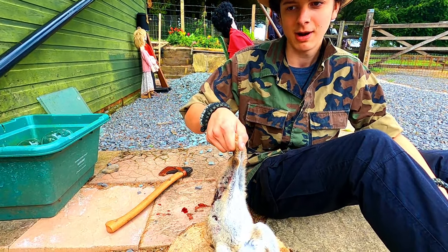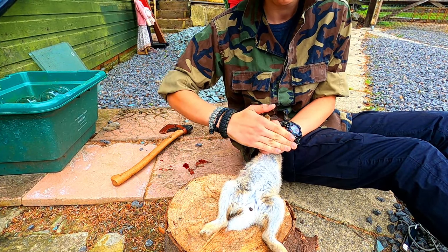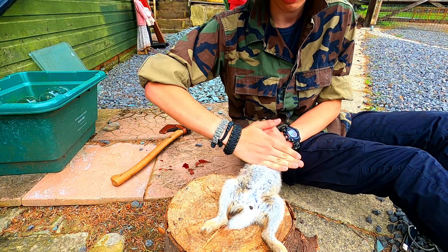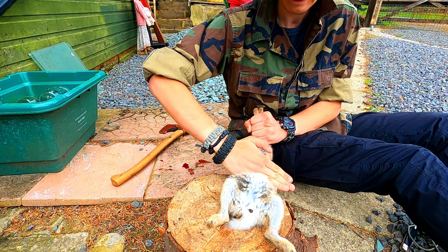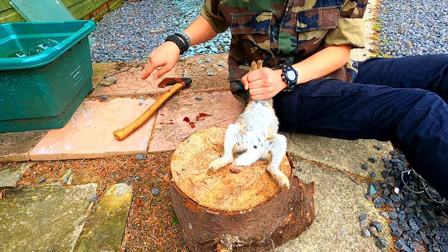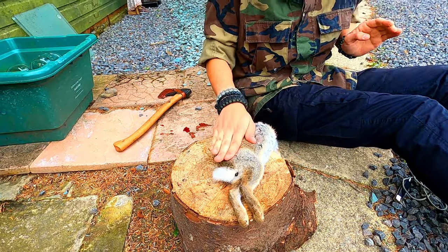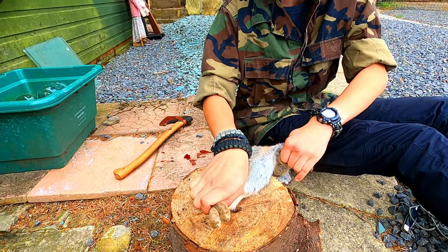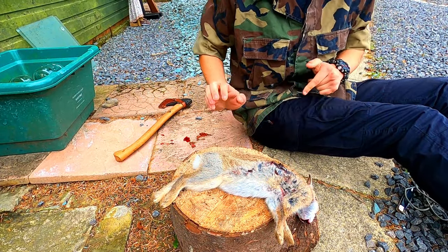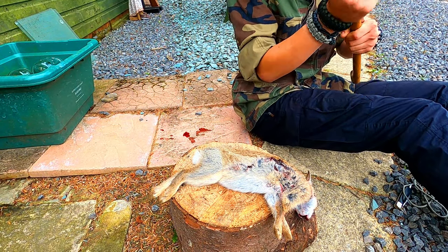We've all had rabbit taste like soap before. I'm just gonna demonstrate what I did - I just run my hand down and as you can see a nice lump of excrement just came out there. Now I'm gonna get these legs off and get the head off and I'm gonna take its jacket off. The best thing for that - I'll find the axe.